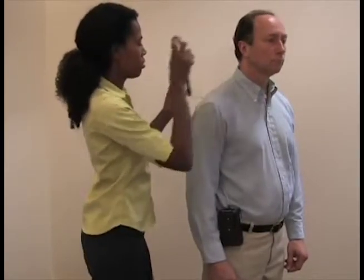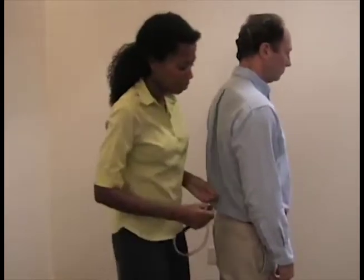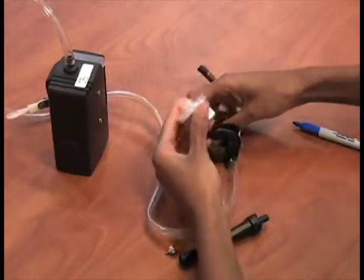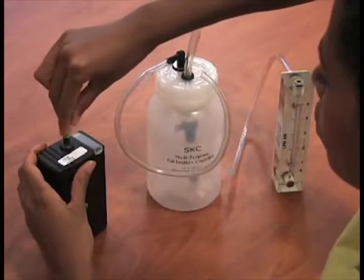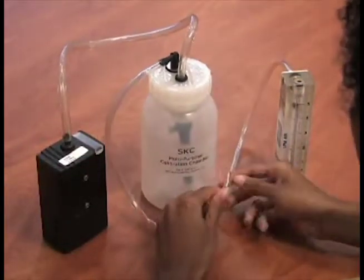After sampling is complete, turn off the pump, remove the equipment, and record the time off on the field data sheet. Remove the cassette from the cassette holder, reinstall the nibs, and label the cassette. Perform the post-calibration the same way you did the pre-calibration, using the marked calibration filter cassette assembly.